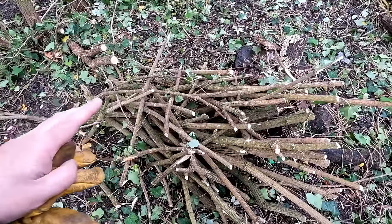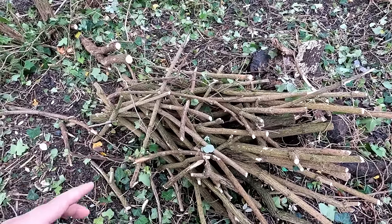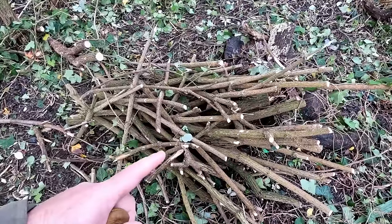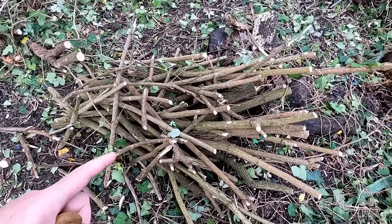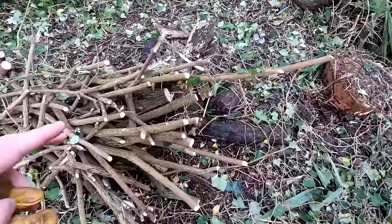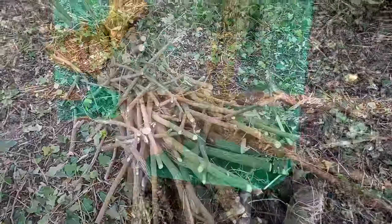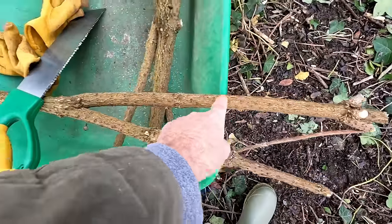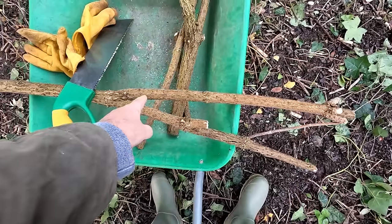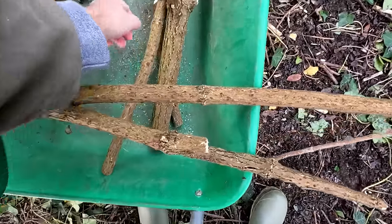For wildlife, as it rots down, beetles and such will find it a habitat and food source. But there is some usable timber in here as well, because elder is really good for carving and making toys, small objects, handles and things like that. So I will rescue a few pieces — for example, a nice reasonably straight section, about 40 centimetres long, that could potentially be turned into a whistle or something.